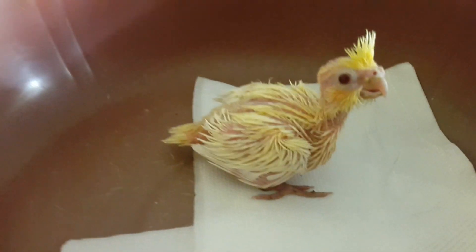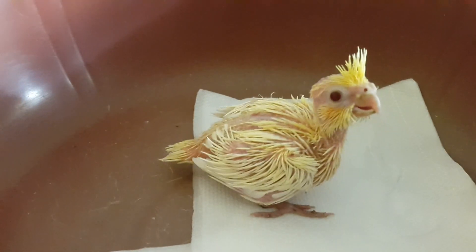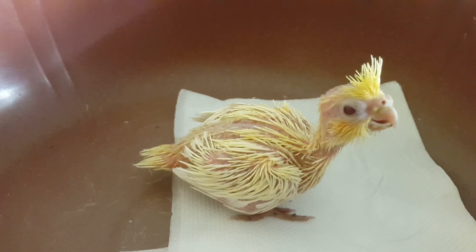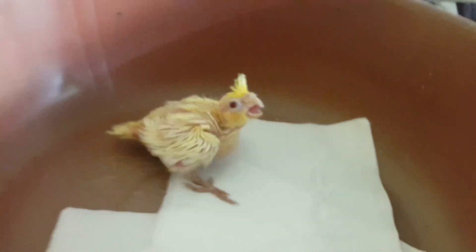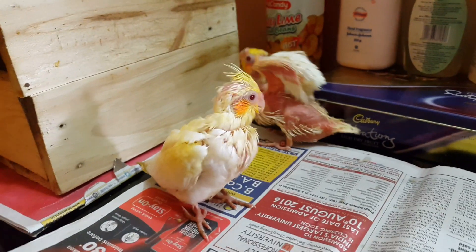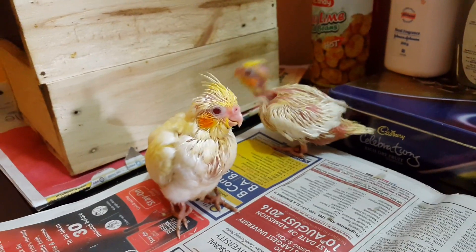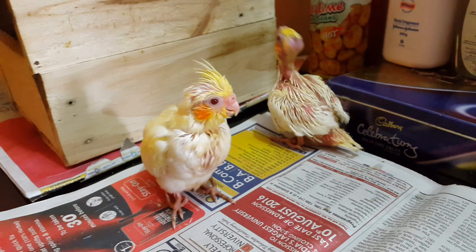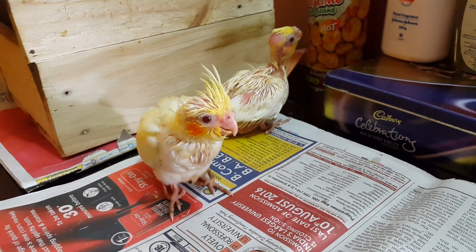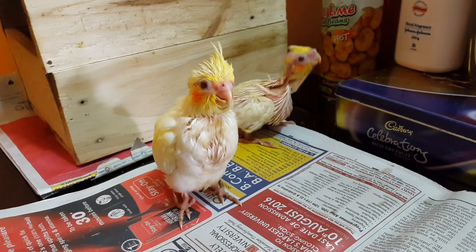We are taking two chicks — two lutino cockatiels — for hand feeding. We will hand raise them and make them tame. These are the two lutino chicks we have taken out for hand feeding. The bigger bird is around one month old and the smaller one is around 18 days old. We have just given them their feed.